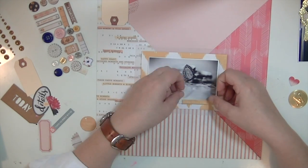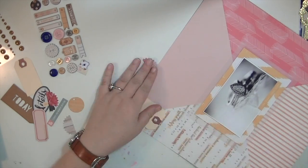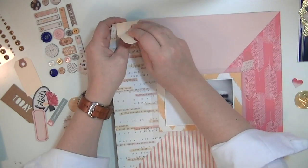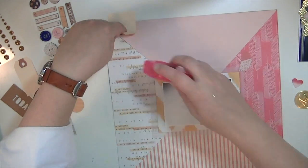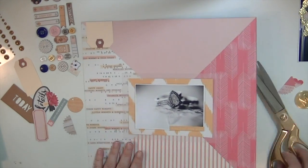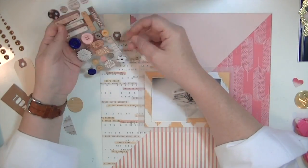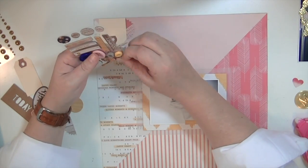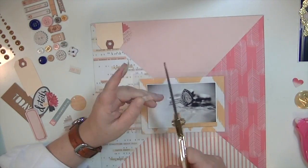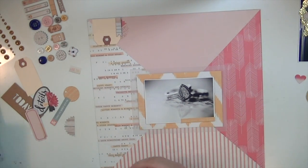I went through and picked out a whole bunch of die cuts but I don't end up using hardly any of them because less is more on this layout. I did add this little shipping tag — I normally don't add things from my stash to a kit but it's a shipping tag and I feel like most people have them, so that was okay. I'm going to use this little banner from the Teresa Collins chipboard.